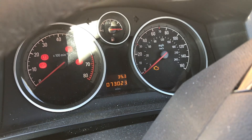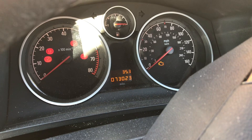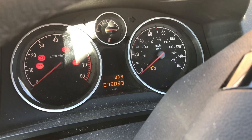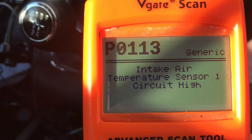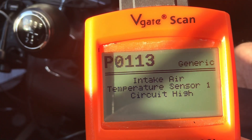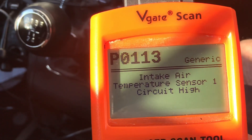Hi there, it's Driveway DIY here. Just thought I'd do a little video on your air intake sensor. So if you get a code or you get the light come up on your dash, and you scan it and you get this or something similar, then it's probably going to be your intake air temperature sensor. I'm going to show you how to change it and where it is — this is for a Zavira B, and it is similar on other cars as well.